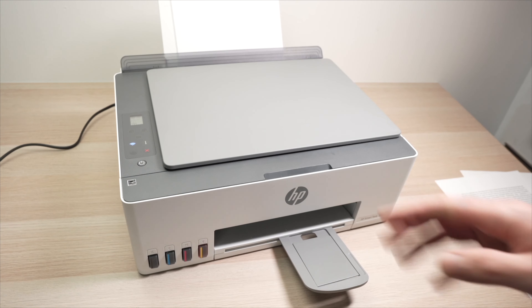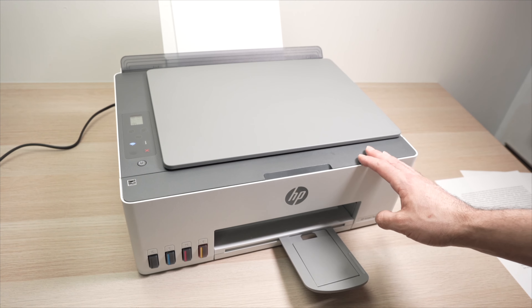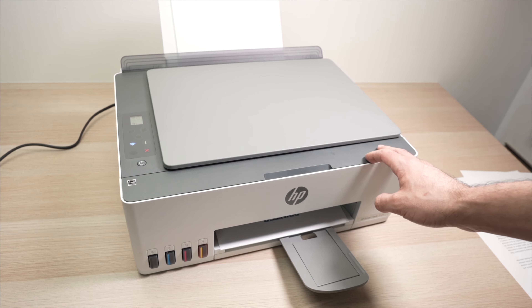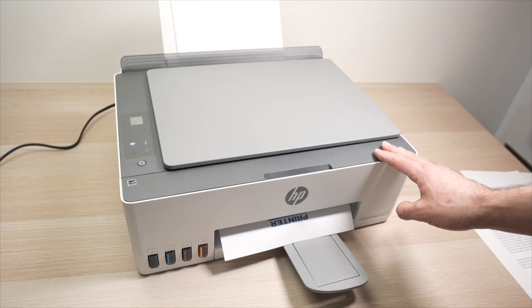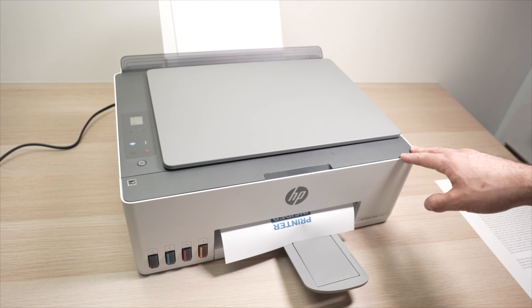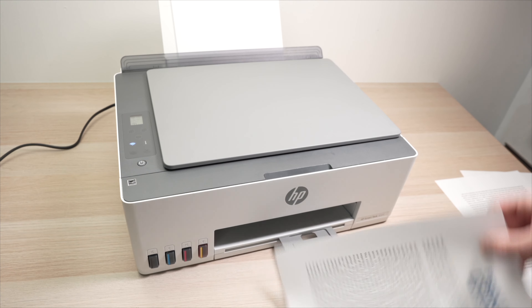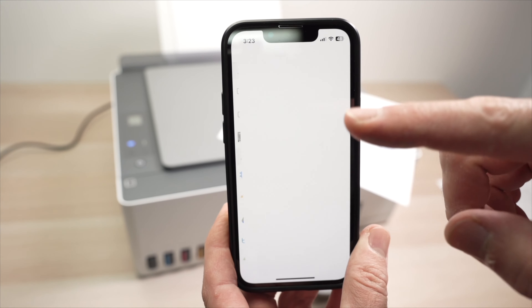Press the print button and do not exit the app while the file is printing. Higher quality settings take more time, so if you're printing many pages — say a hundred — consider using Normal since Best quality will take considerably longer. Once done, the print looks great and you can reprint for another copy or press 'Done'.